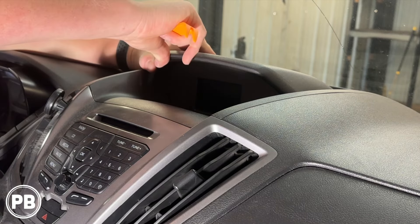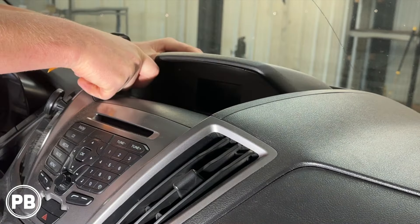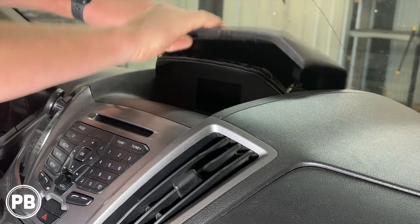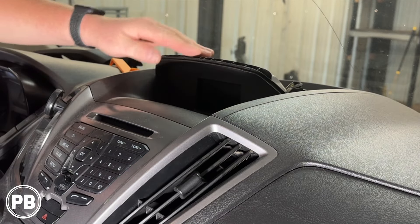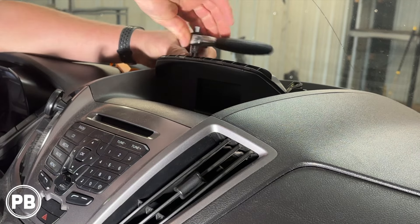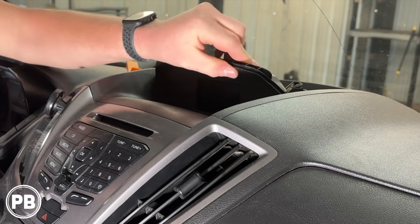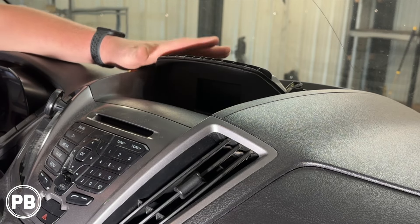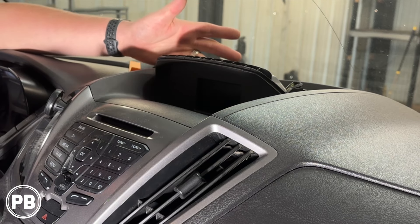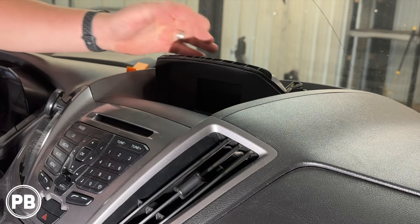We've got a panel trim tool here — we need to start unsnapping trim pieces. Because we have the screen, there are going to be these two screws here at the top; they're seven millimeters. We actually have to pop the display out of this cover and keep the display because the display runs a lot of the other electronics here. We'll just tuck the display back behind the radio.